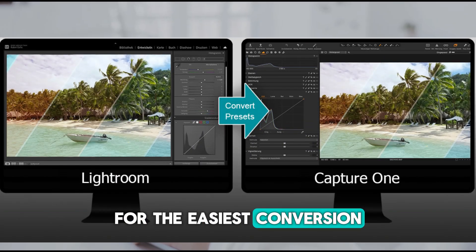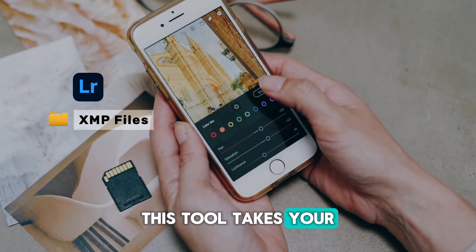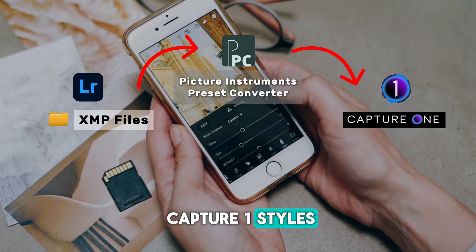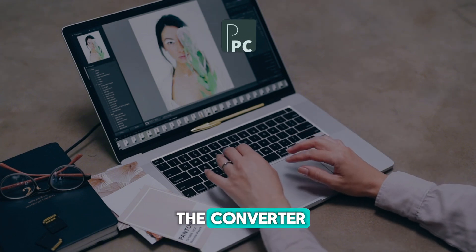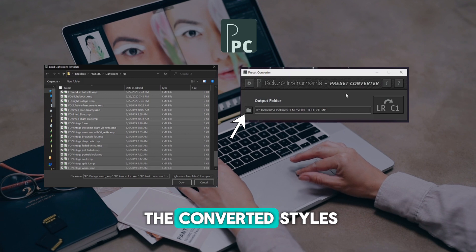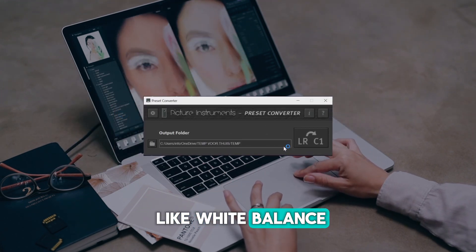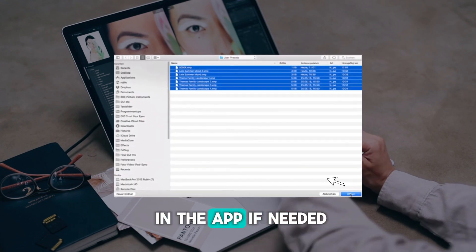For the easiest conversion, you can use a tool like Picture Instruments Preset Converter. This tool takes your Lightroom presets in XMP format and converts them into Capture One styles. It's not free, but it's a big time saver. Here's how to use the converter: first, select your Lightroom presets, choose where to save the converted styles, disable any unnecessary settings like white balance, and hit convert. You'll get Capture One styles you can tweak further in the app if needed.